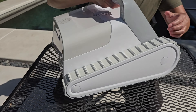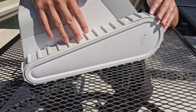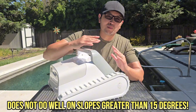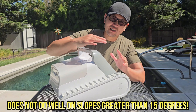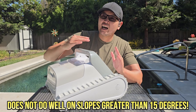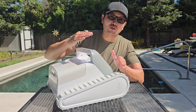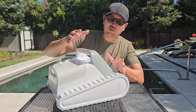These huge track-style wheels are really great for climbing steep walls. Now, if you have slopes in your pool that are greater than about 15 degrees, it will struggle to get across that slope. It's better suited for 90-degree steep walls as opposed to slopes with an angle greater than 15 degrees. So if you have a few slopes in your pool at about 15 degrees or greater, it will miss them in some cases and you will have to scrub those manually.